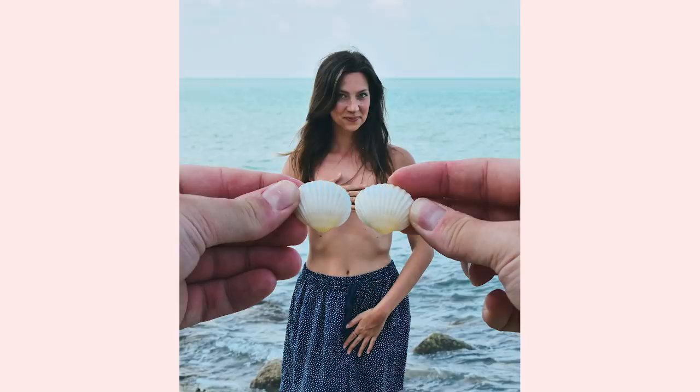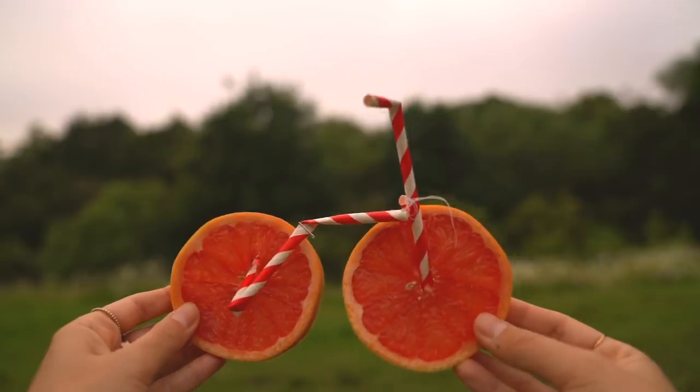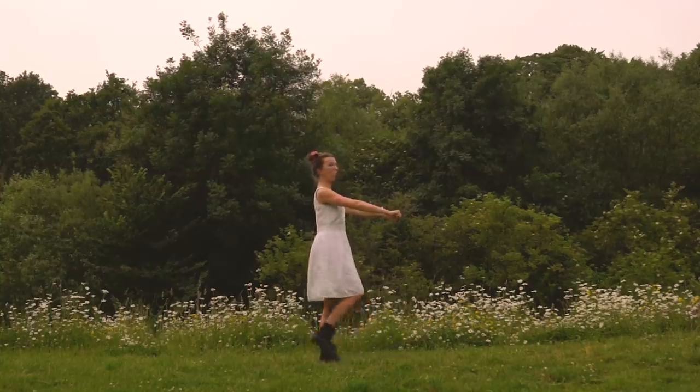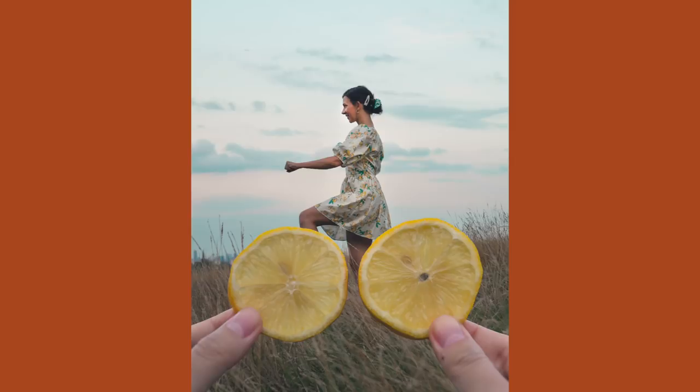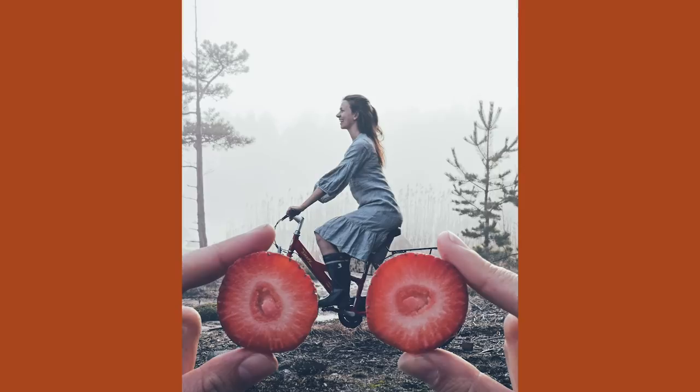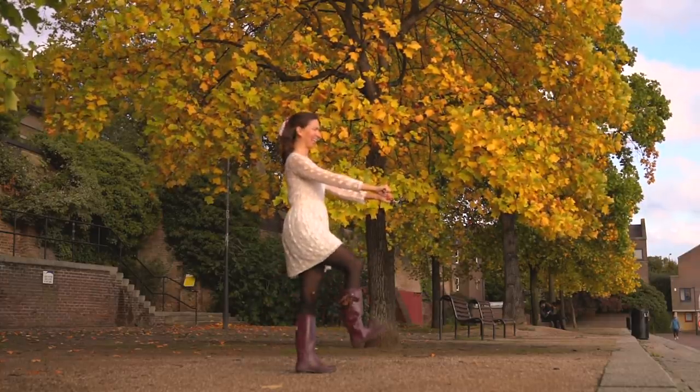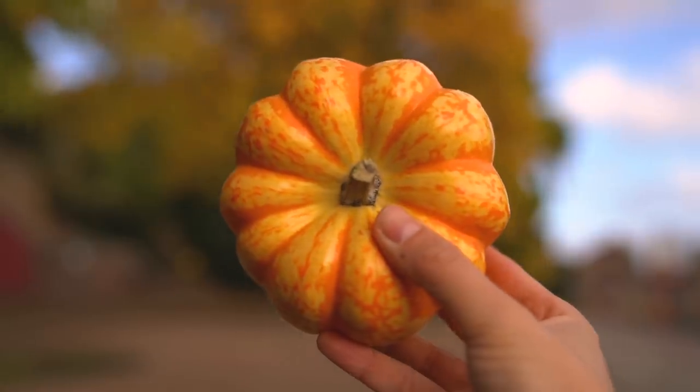The next idea, number eight, is to do a seashell bikini — a real mermaid picture — using shells in a first-person perspective photo, but on the front instead of the back, so you suddenly have a mermaid bikini. Continuing with the first-person perspective theme, next up is fruit bicycles — a series I've done a lot. You use anything that is round to mimic bicycle wheels: flowers, lemons, blood oranges, strawberries — everything works well. It helps to have a real bike to pose with, but I've also done this without one.